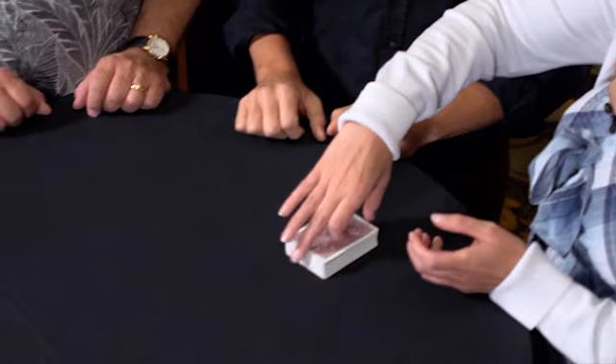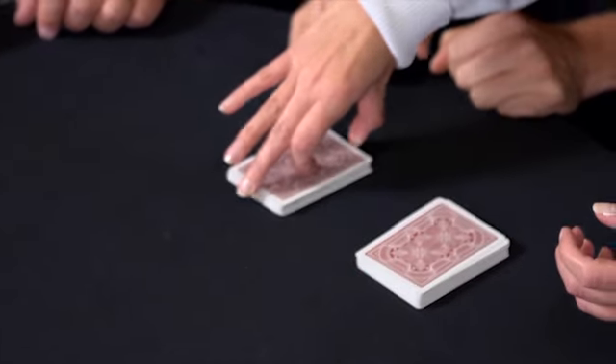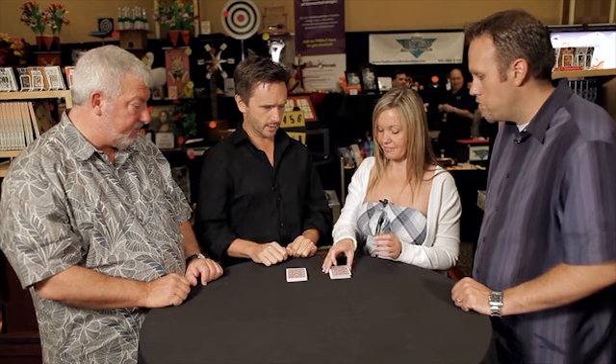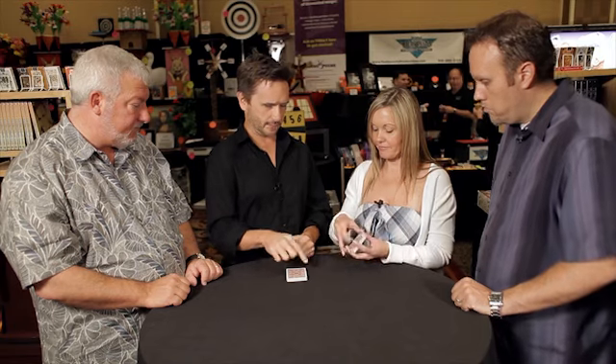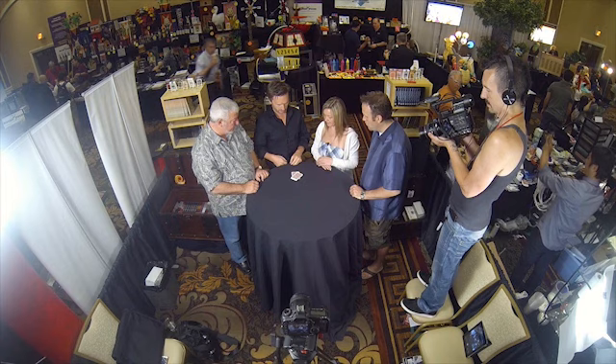Carey, would you do me a favor and cut that deck wherever you want and place one half over here. Great. And then just pick up that half right there. Yeah, give it a little shuffle, give it a little mix. Wonderful. And just put that right on top, sort of crossways — perpendicular. Like that. That's perfect.